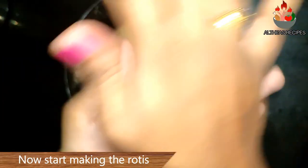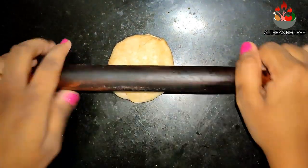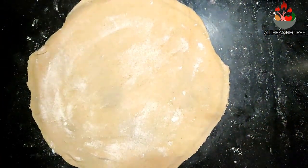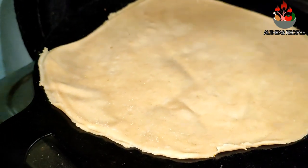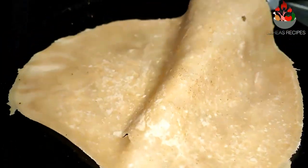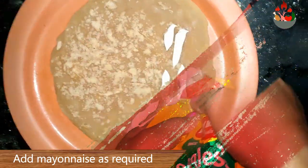Now let's start making the rotis. Heat a pan and start frying the rotis on a medium flame. Transfer the roti to a plate and add in mayonnaise as required. Spread it evenly on one side of the roti.